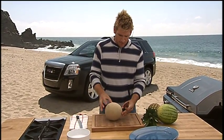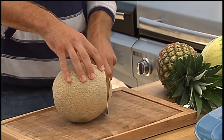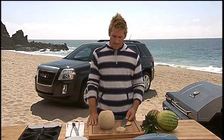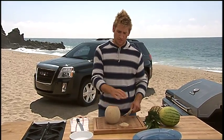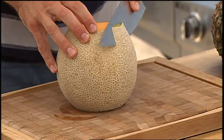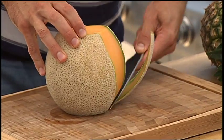You start off with your melon on the board, and you want to cut off the top and the bottom. So it's just like that. Then you give yourself a nice, even surface to work from, because the melon will sit still. Once you've got it there, you just want to take a nice, sharp knife and just work your way around.